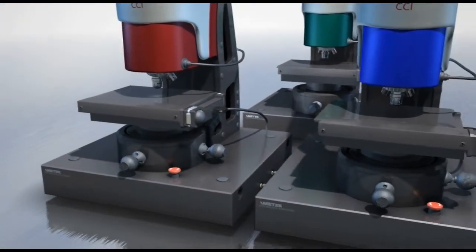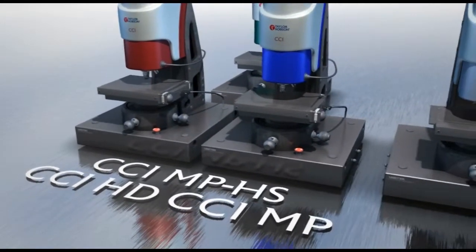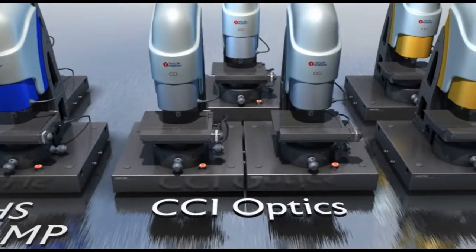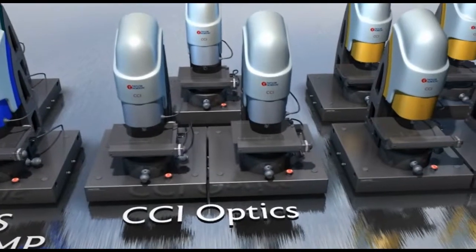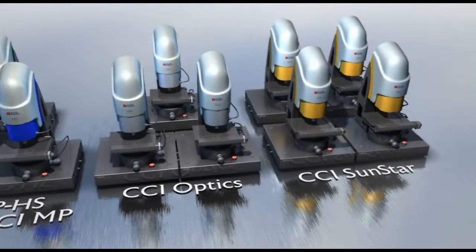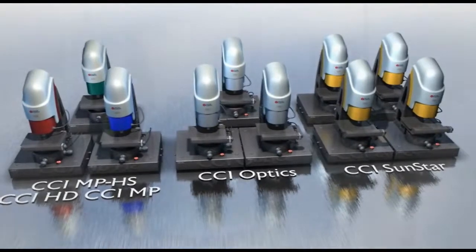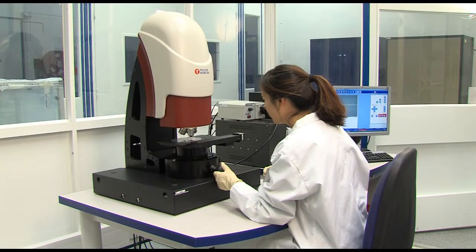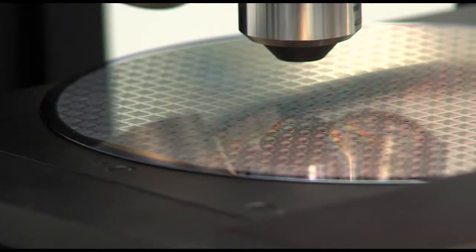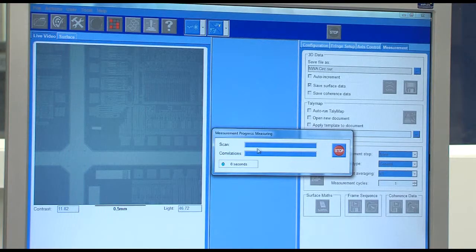The CCI HD, MP and MPHS are optimised to support demanding research and manufacturing challenges. CCI Optics is a trio of world-leading profilers for optics metrology, and the Sunstar system offers award-winning tools for the solar cell industry. The robust design of the CCI guarantees long-term cost-effectiveness, high accuracy and unsurpassed reliability. Proven correlation with Taylor Hobson world-leading stylus tools ensures measurements you can trust.